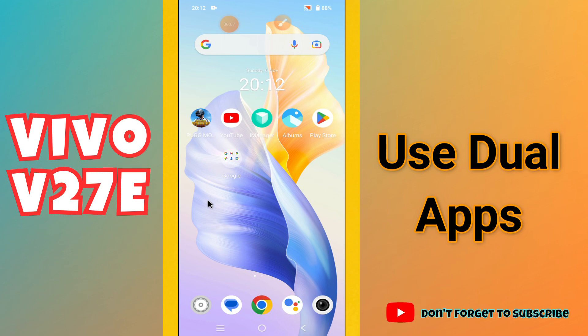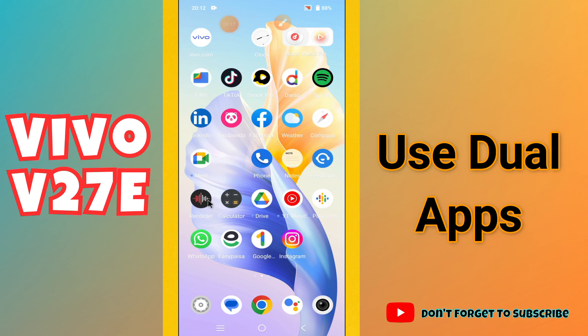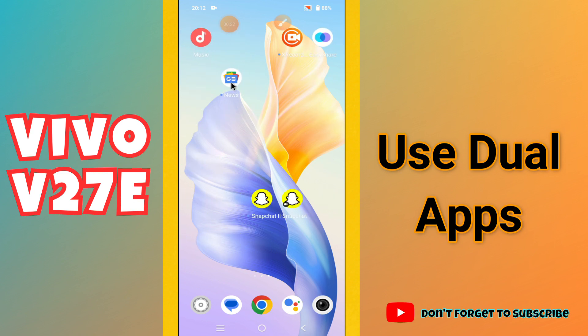Hello everyone. In today's video I will tell you about how you can use the dual apps in your device, Vivo V27E. So if you have the Vivo V27E and you want to use the dual apps, or you can say the clone apps, I will show you in this video how you can do it. Before I start, if you're new to my channel, don't forget to subscribe and press the bell icon.